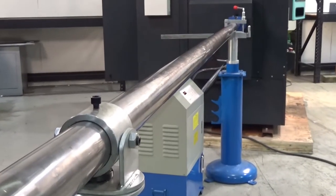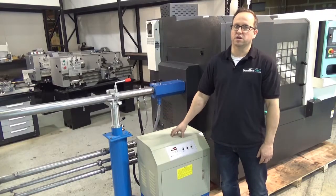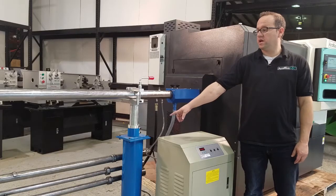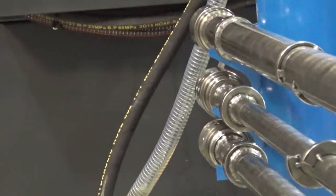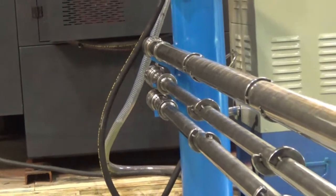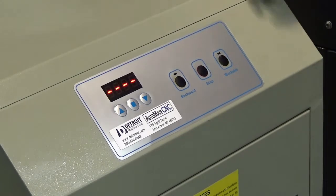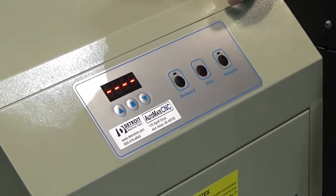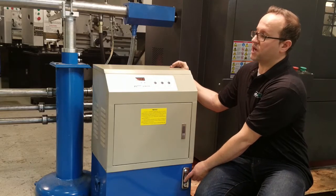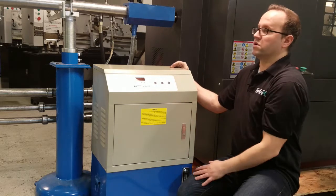The unit comes with the hydraulic pump, bar feeder assembly, and four spindle liners for different diameter bars. This unit here is the hydraulic unit — you fill up hydraulic fluid in the back. On the front you have a level gauge and temperature gauge, and the controls are really simple: you have a forward, a stop, and a reverse.